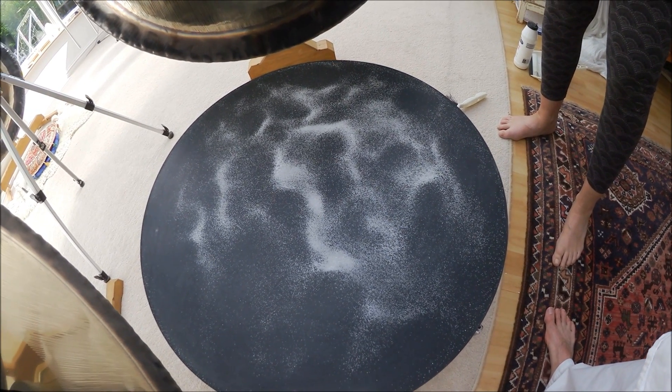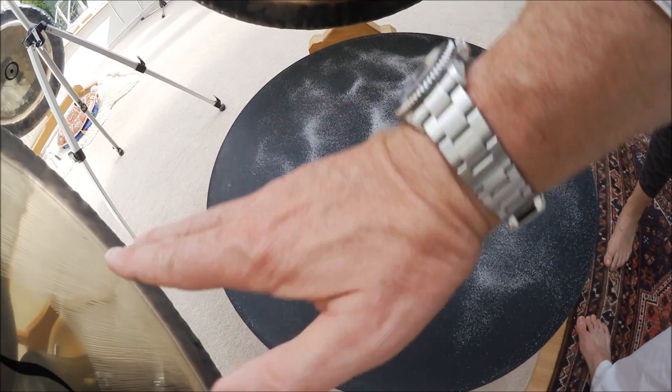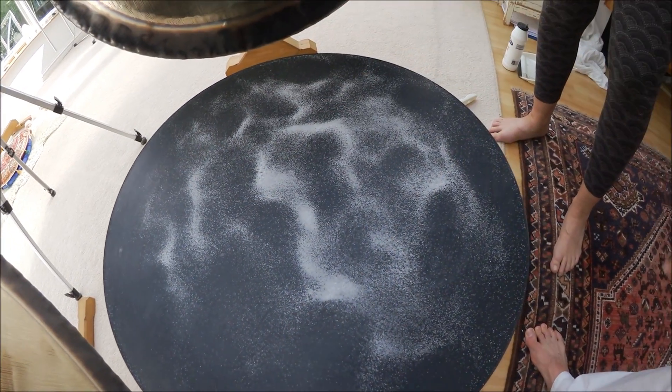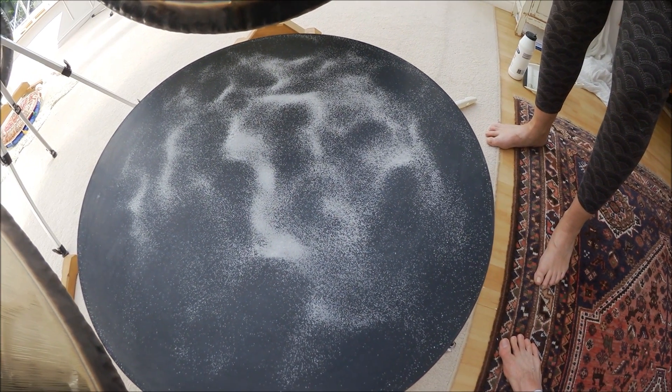Pure vibration. So I think that's very interesting. You can almost see that the sound waves come out — it's almost like it's traveling in that direction. So we're seeing the shape of the sound in form, which is cymatics.